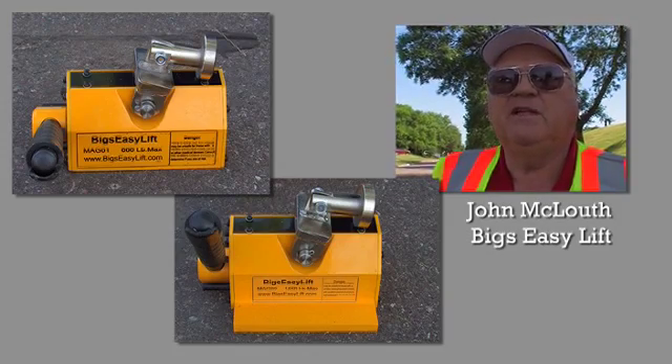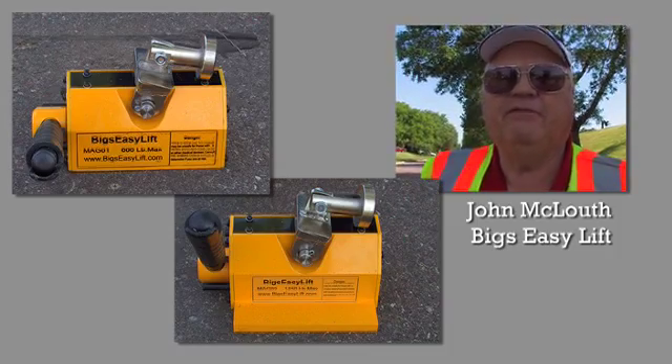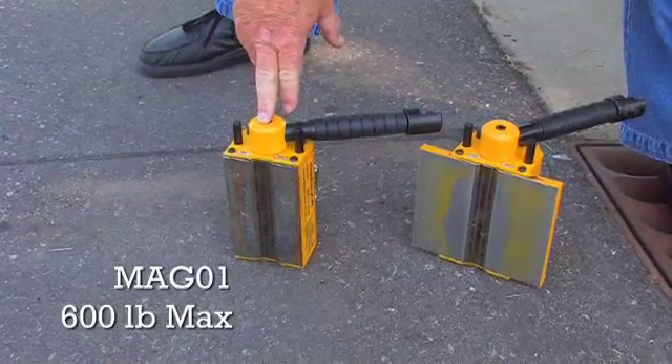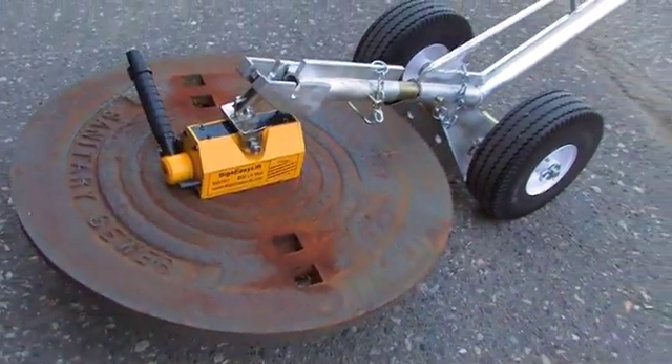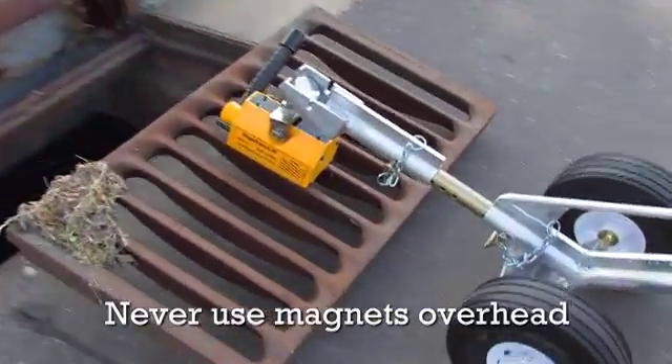We have two magnets at Big ZZ left for our tools: a 600-pounder and a 1,450-pounder. This is the 600-pound magnet — it weighs 22 pounds. It was primarily used for manhole covers, but it does work on the storm sewer grate and on the gate mill box cover.